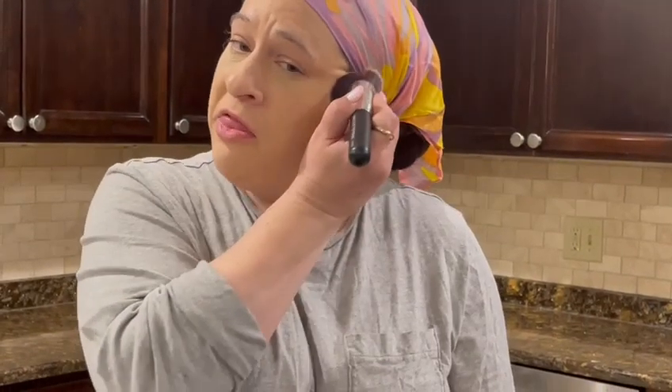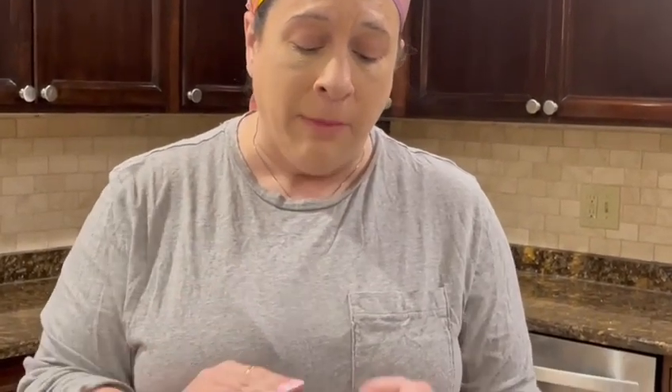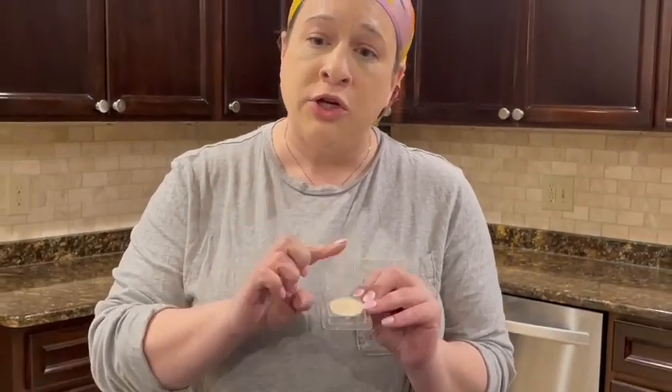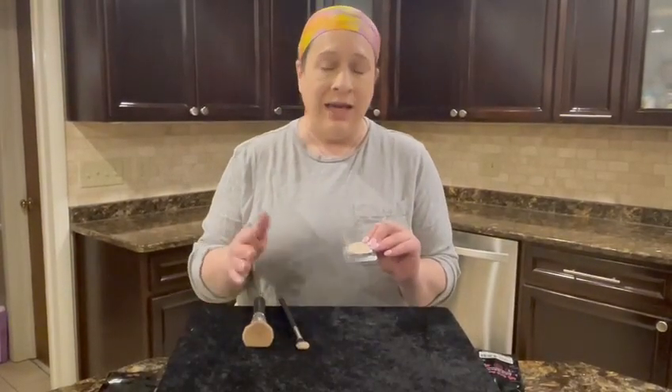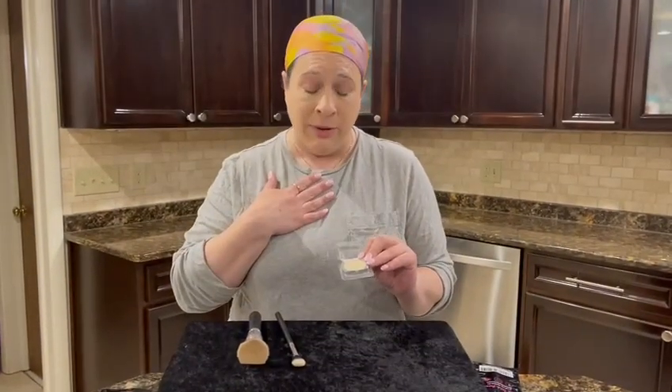This particular package comes — it's a 37 millimeter pan and it's a replacement powder for the highlighter kit, which I highly, highly recommend. This is 0.32 ounces. Their products are really, really amazing compared to some of the other brands. Definitely a far superior product in my opinion.